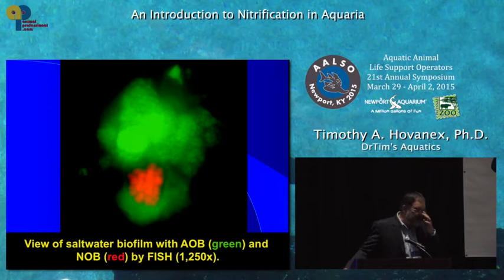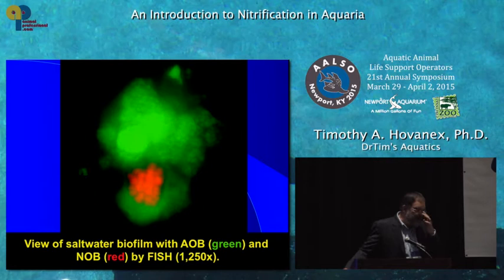This is what the bacteria looks like. With molecular probes and an expensive microscope, we can actually light up the samples — the ammonia-oxidizing bacteria appear in green and the nitrite oxidizers in red. With a confocal laser microscope, you can actually count the number of cells that are lit up and conduct ecological studies on this.